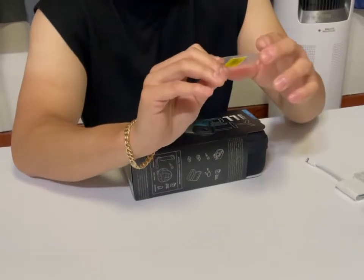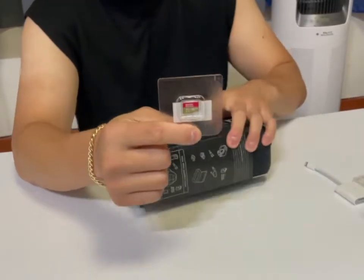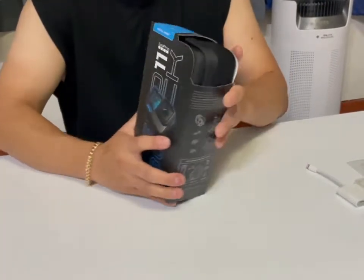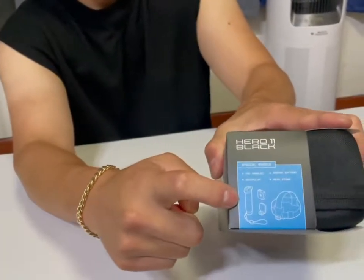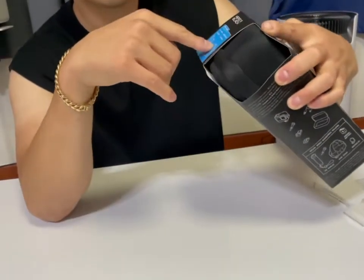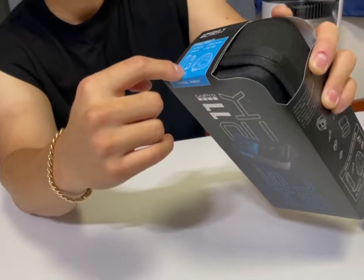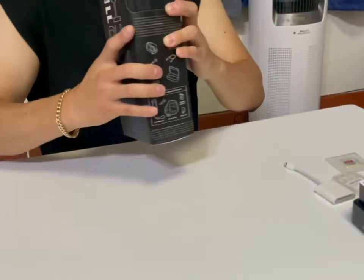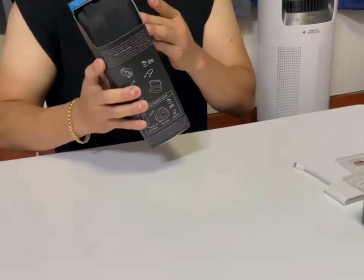I got the bundle, so I got this with the Black and I also got a one year subscription. As you can see here, it comes with the handler, the quick clip, and the head strap, which is what I need to go RC in pretty much.